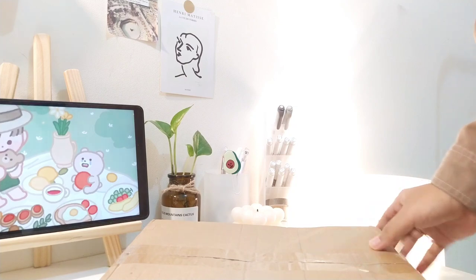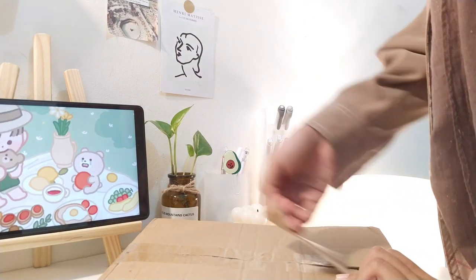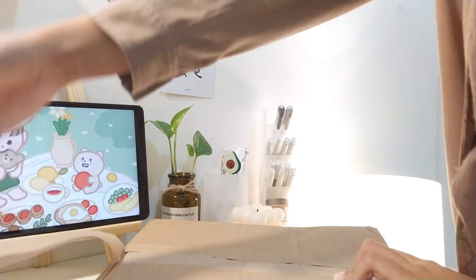Hi, Assalamualaikum, it's me again, Camilla. So today I'm going to attend the haul again, and the difference is that today I'm just going to attend the haul of a single one - Binder Core.